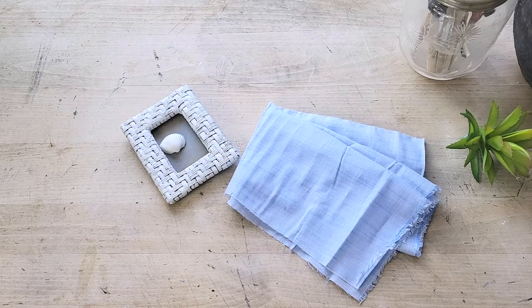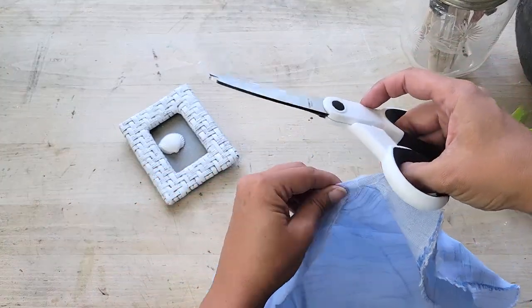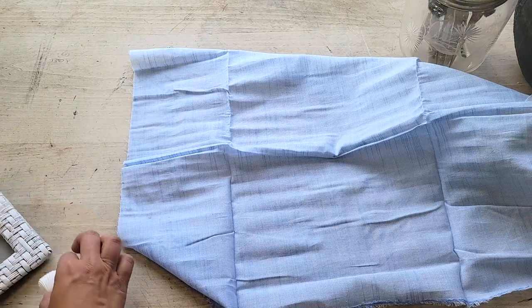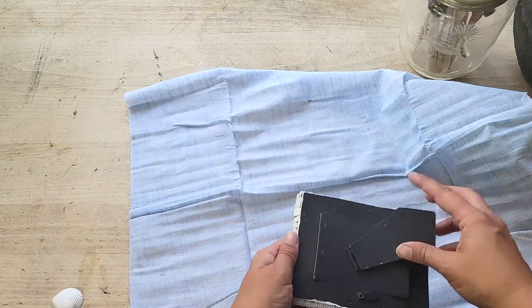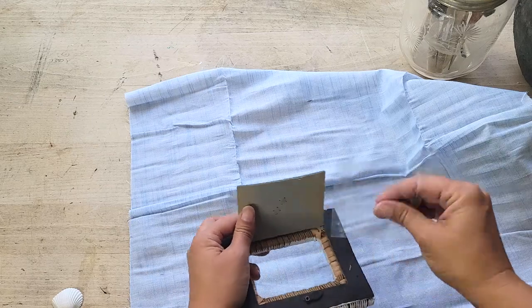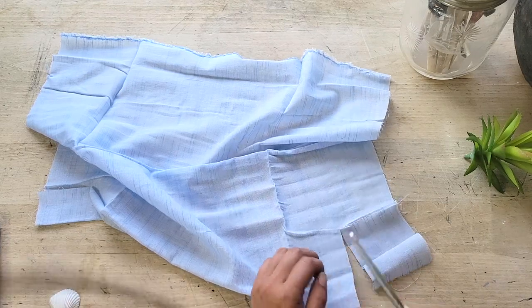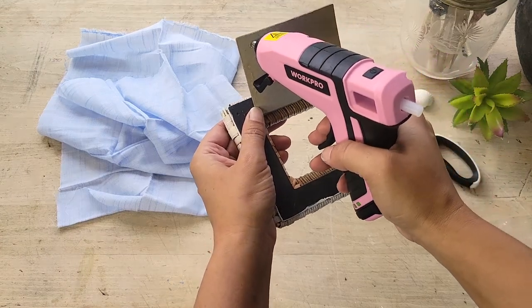This last DIY is definitely the easiest of them all. All you're going to need is a picture frame — I had an old wicker one that I found at the thrift store that I painted white and distressed just a little bit. And then I took the lightest color of blue from the crafter square — it kind of reminds me of water, so I thought that would work really well here. So I just opened up the frame, removed the front plastic — it was ugly and I wasn't going to need it — and then just taking my pinking shears and the cloth, I cut out a square to fit the back of the frame and then hot glued it into place.